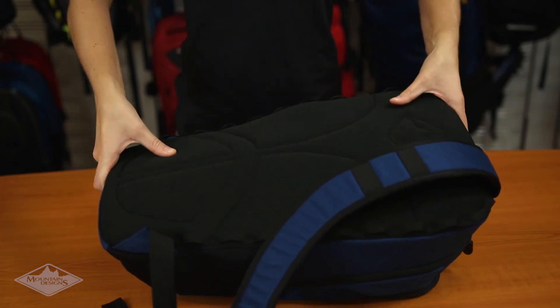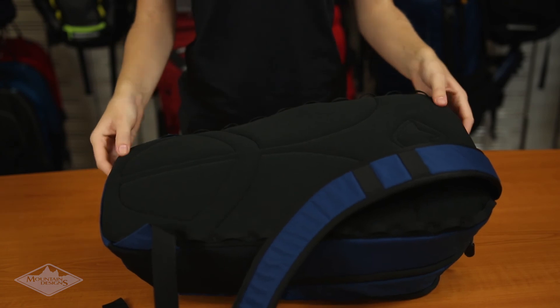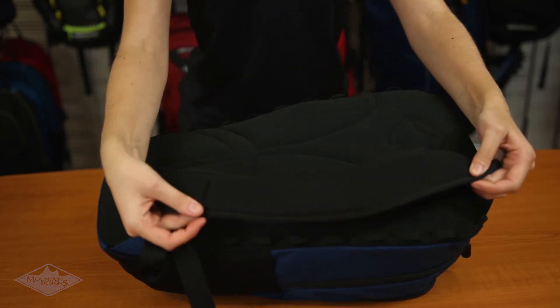With a cushioned back panel and air mesh shoulder straps, the Surmount sits comfortably on your back as you commute, travel and hike.